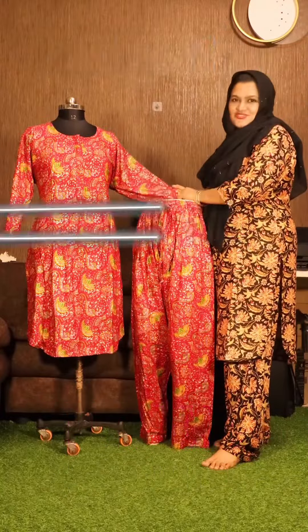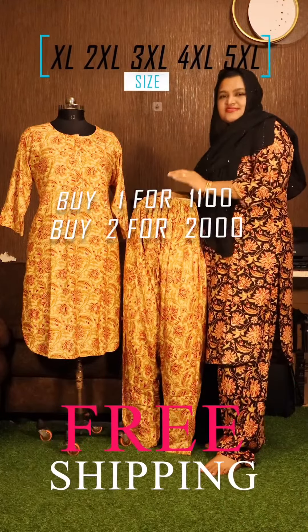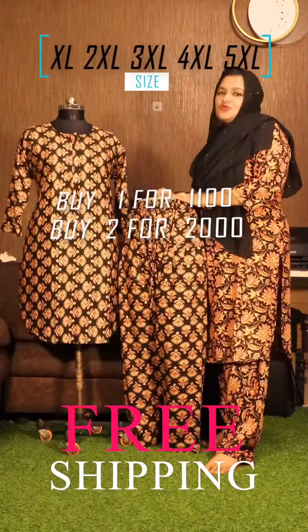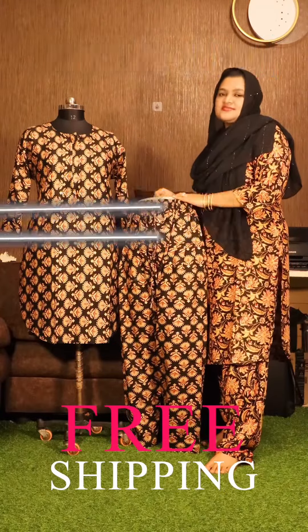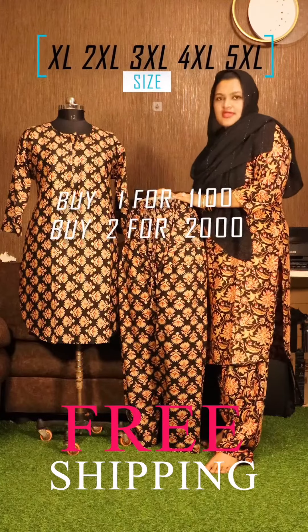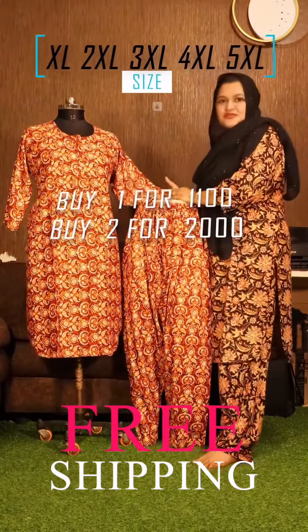Chest width is 17 inches. Sizes available are XL, double XL, triple XL, 4XL, and 5XL. XL armhole to armhole is 42 inches, double XL is 44 inches, triple XL is 46 inches, 4XL is 48 inches, and 5XL is 50 inches.